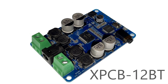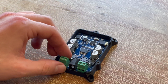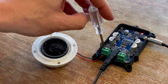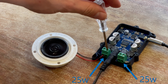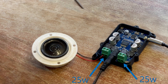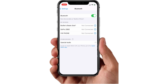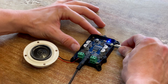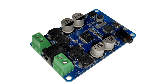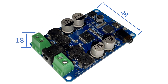Soberton's XPCB-12BT audio amplifier is the easy, versatile, and powerful way to drive small speakers and exciters with up to 50 total watts of output power. Our amplifier board features dual-channel audio output, simple 10-25V DC power input, a user-friendly Bluetooth interface, and a 3.5mm auxiliary audio input jack. The board is 72mm long, 48mm wide, and has a max height of 18mm.